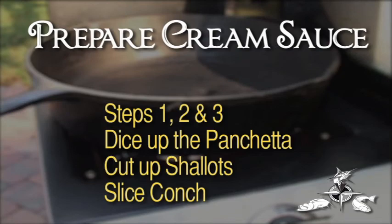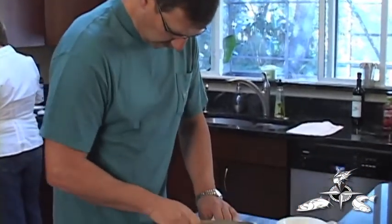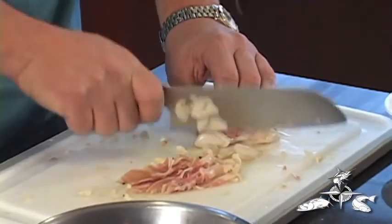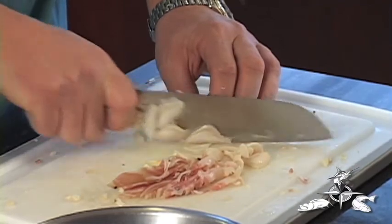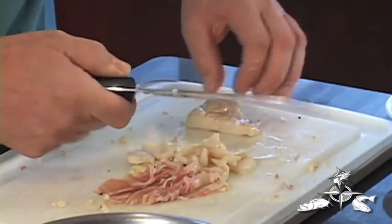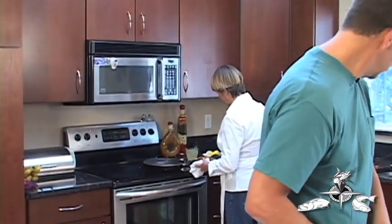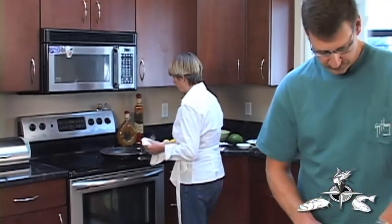I'm going to pan fry up the mahi, get it a little brown, and then throw it in the oven and bake it for a few minutes. Here's our conch — I'm just going to cut this up nice and fine, dice it in little pieces. This conch came from King's Seafood, which is right here in Port Orange. I'm going to take my fillet now and put it on a plate to the side as I'm putting together the lemon caper sauce for the topping of the fish.